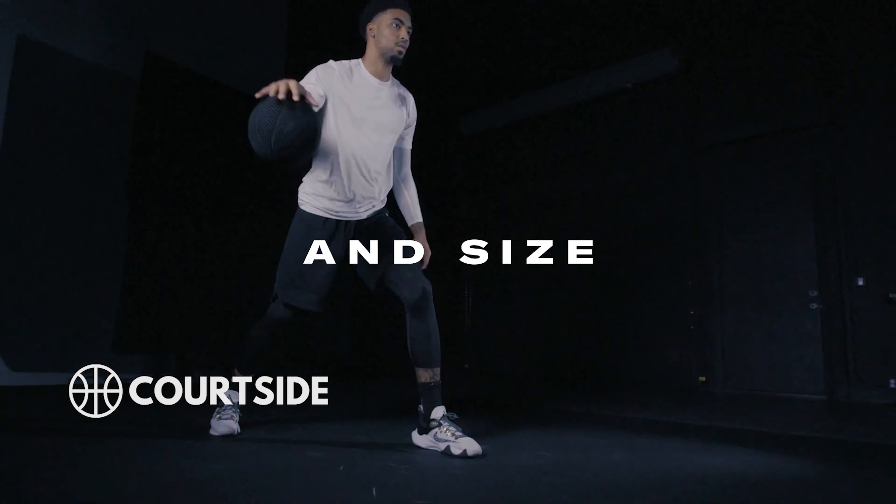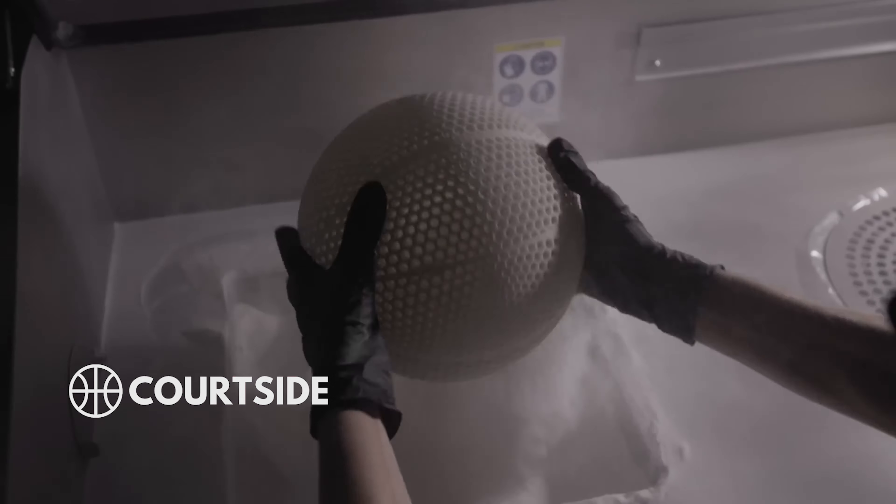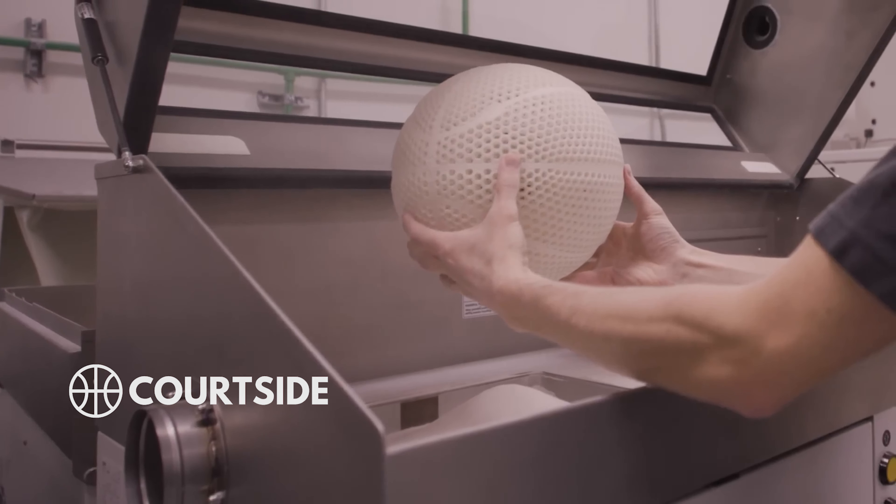What do you think about the airless basketball prototype? Would you like to try playing with this ball? Leave a comment below. For more interesting videos, don't forget to like and subscribe.